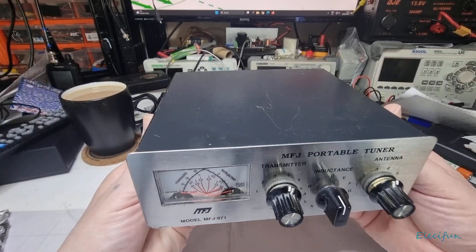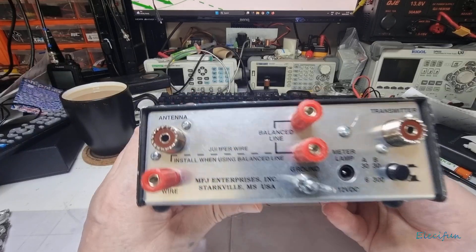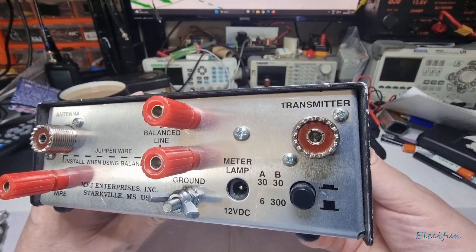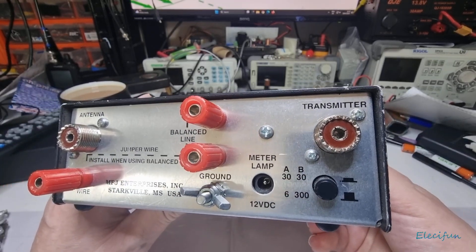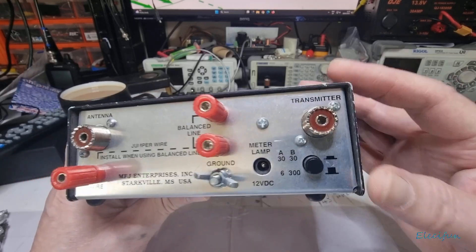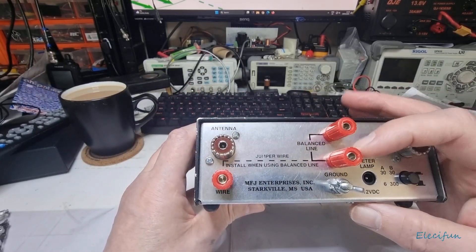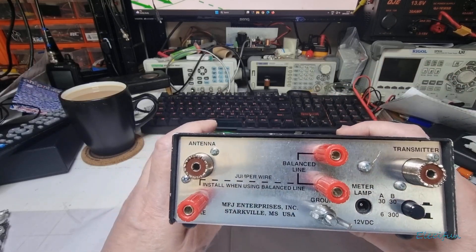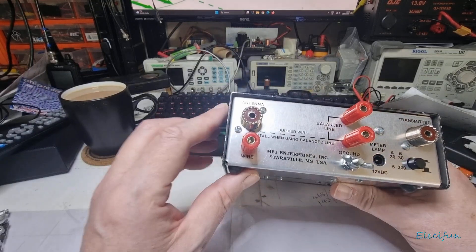The reason I'm showing you this is because I have to do something with it straight away. You can see here — there's the socket for the transmitter side, a patch lead between my transmitter and this socket. This one goes out to the antenna, but you can also put a balanced line on here.